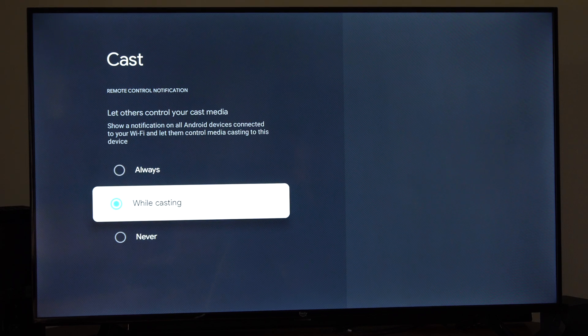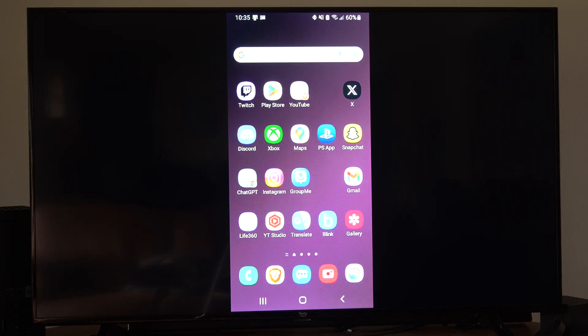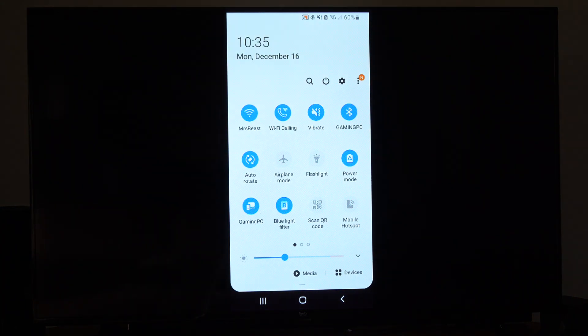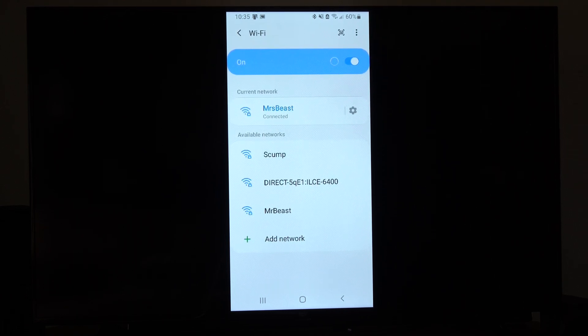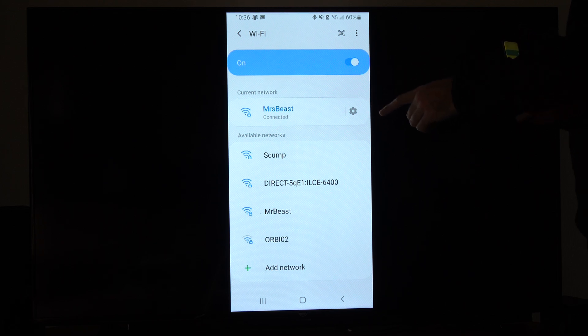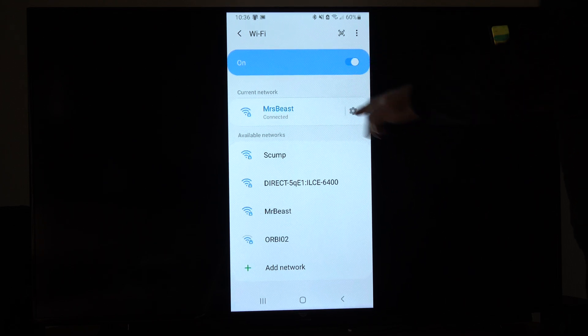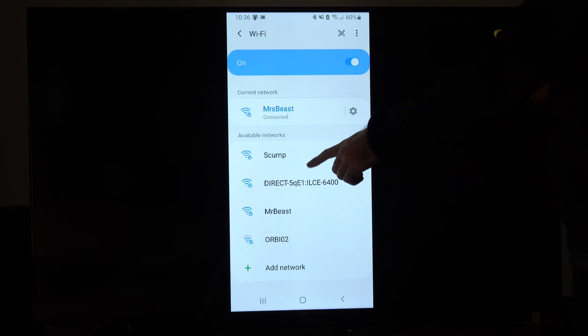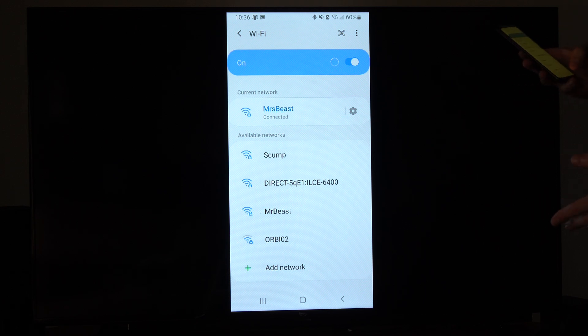So you want to connect your phone to the Wi-Fi, and you want to connect it to the same Wi-Fi as the On Device is connected to. If you have two different routers in your house and you connect to the wrong one, you're not going to be able to use it. So just a heads up there.